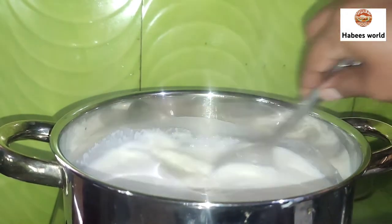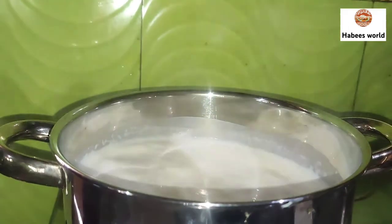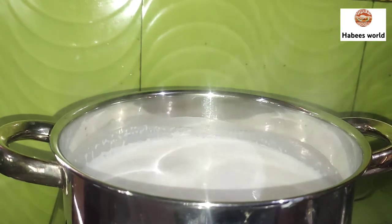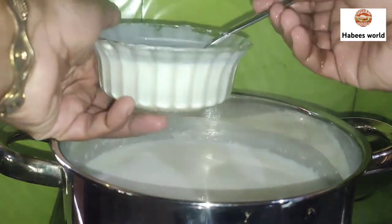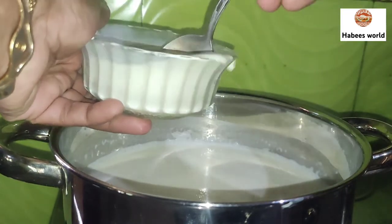I will add 1 glass of flour. I will play the top of the flour.